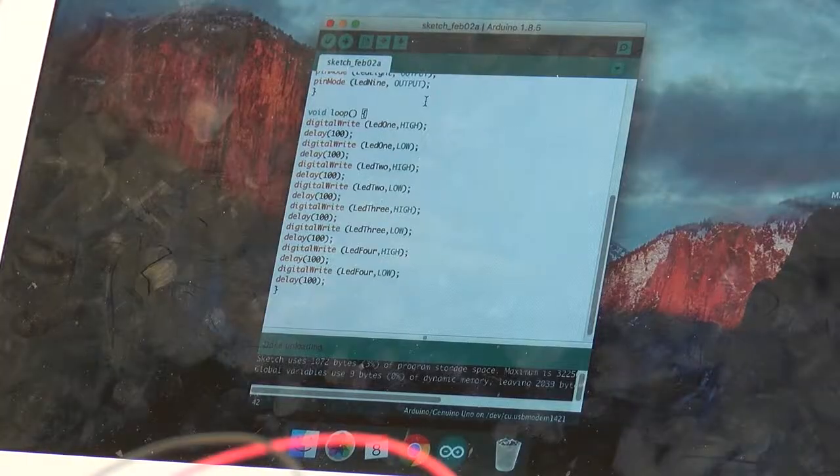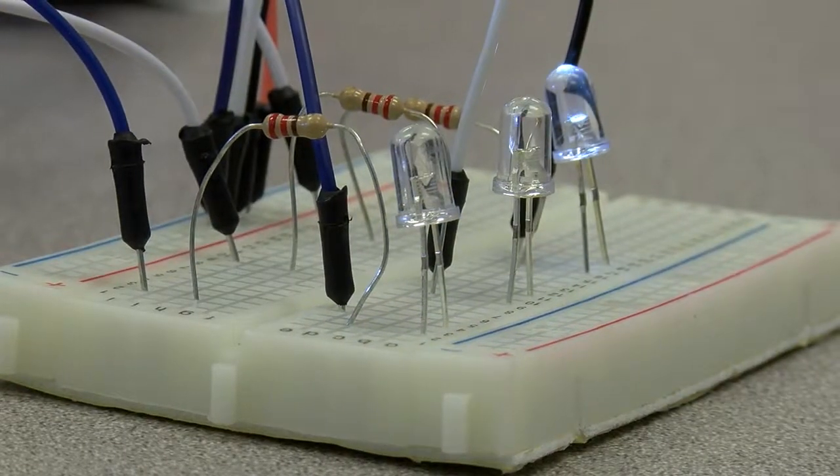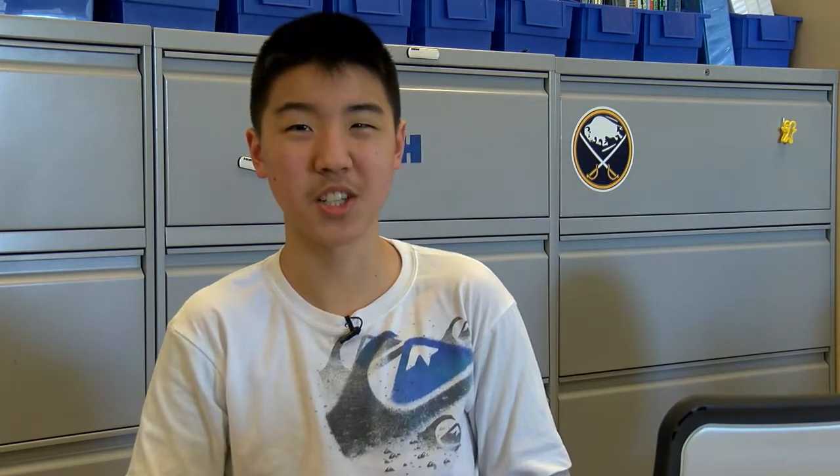You build them yourself and program them yourself and you get to see the final product come all together and it's like magic. The music always enhances a product because you get more auditory feedback than if someone is just sitting there and you're just watching a light show.